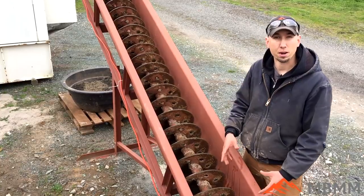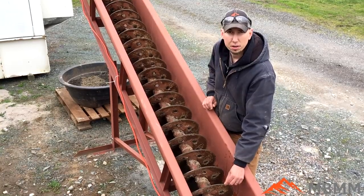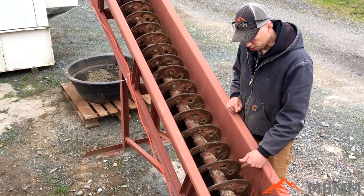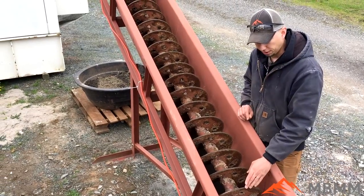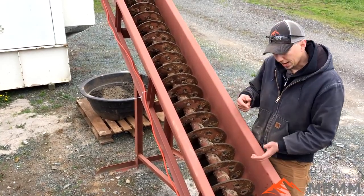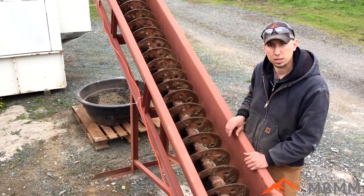This screw turns about 10 RPM — really slow — and the flights are quarter-inch material. We've put holes in them so that the water can run down more easily. There's about a half-inch to three-quarter-inch gap between the spiral flights and the trough. That allows a sand bed to build in the bottom of the trough, which keeps wear on the trough to a minimum — the sand is working over a sand bed rather than right on the steel.